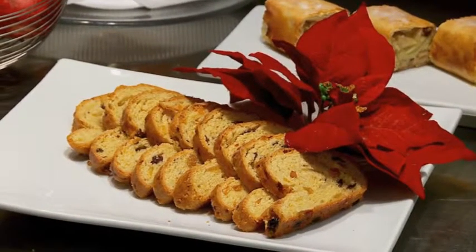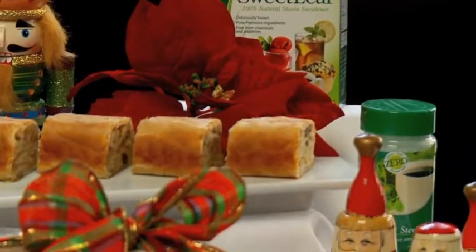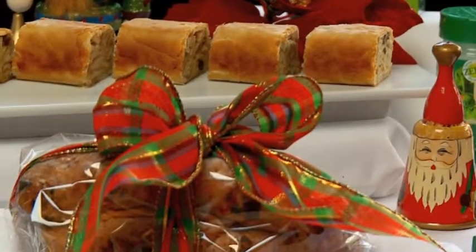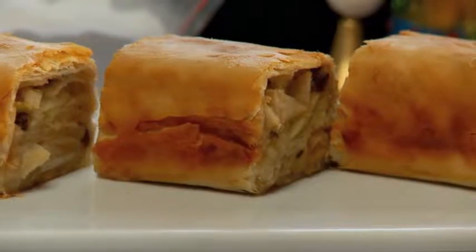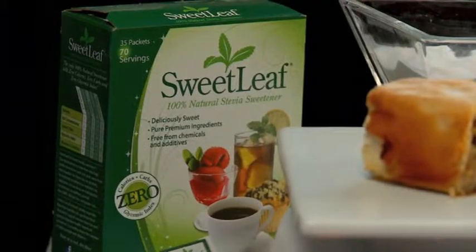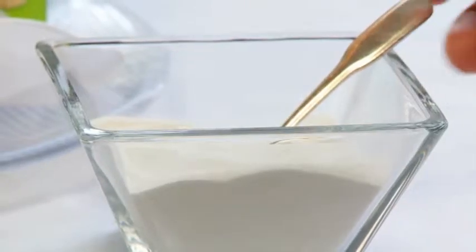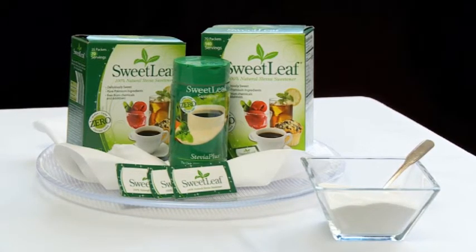Whether swirling Sweet Leaf in your coffee, savoring it in your favorite recipes, or sprinkling it on top of your favorite foods, fans across the globe have helped Sweet Leaf Sweetener achieve sweet success, and now it's here in America. Sweet Leaf Sweetener is available at thousands of stores across the country. You can find out more at sweetleaf.com.